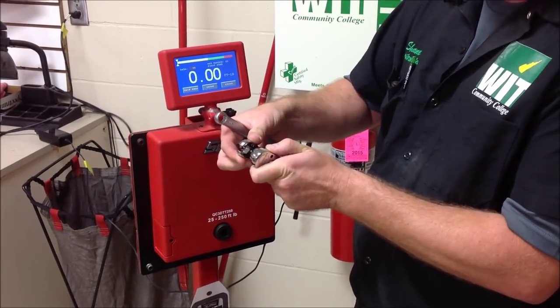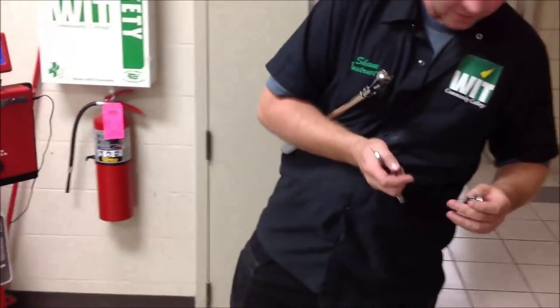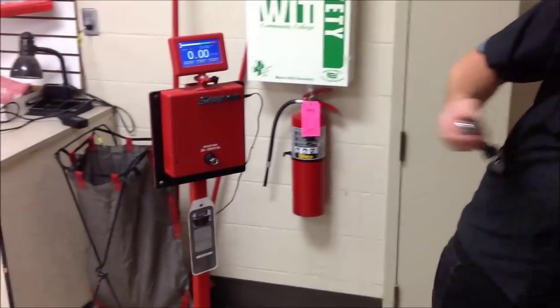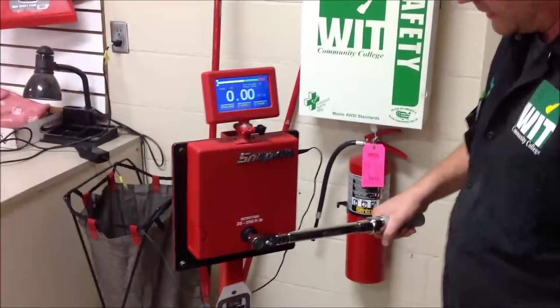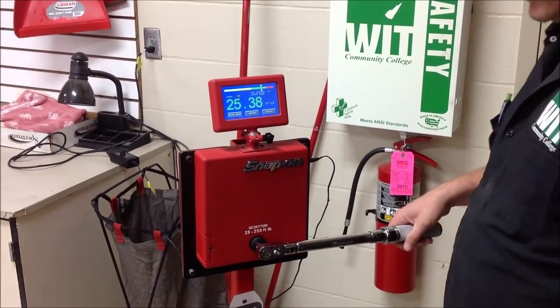If we're going to do it right, we might as well do it right, so we'll go ahead and model these different tools. I'm going to start off and prove that the torque wrench with nothing on it — it's set at 25 foot-pounds here — will give us a base reading. We've got 25.38.